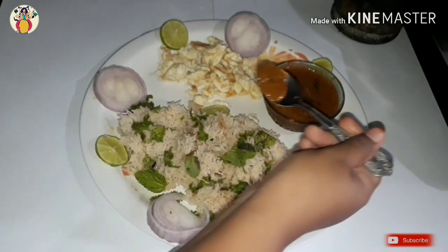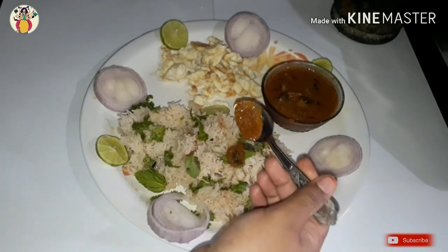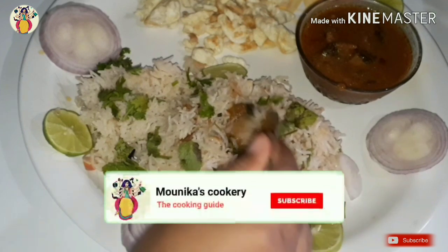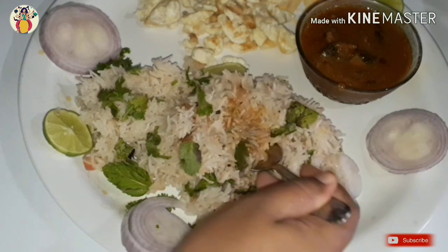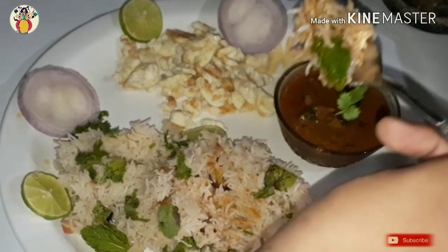Hello everyone, welcome back to my YouTube channel. Today's special is Bagara Rice — Telangana Special Bagara Rice. This Bagara Rice is very famous for Telangana. This is a special Bagara Rice.